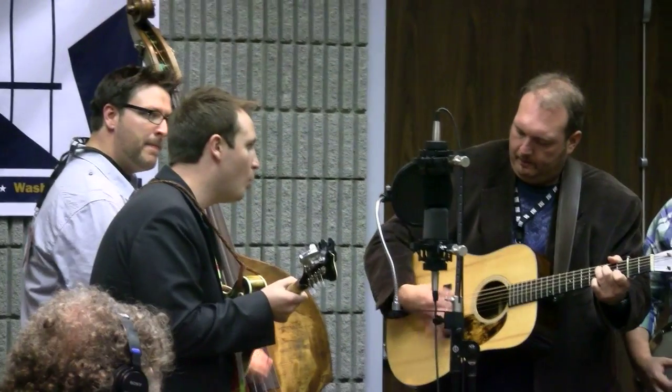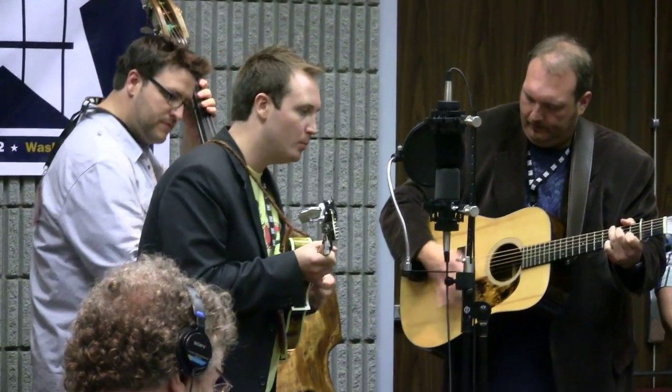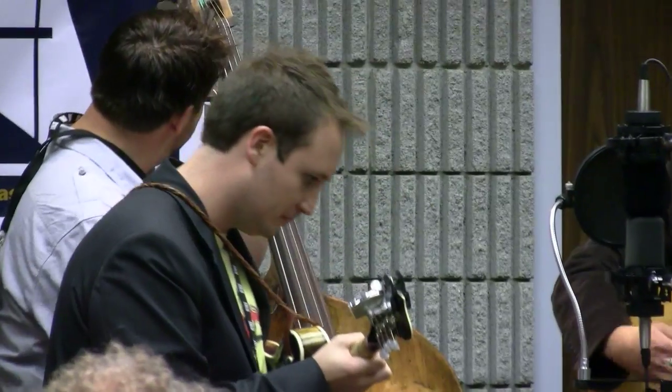Hey, this is Brandon Bostic with Blue Moon Rising here at the Peterson booth at IVMA. We've been using the tuners — well, I've been using them for a long time, but the band's been using them now for a year and couldn't be happier. It's a far superior product to anything I've ever used and I refuse to use anything else.